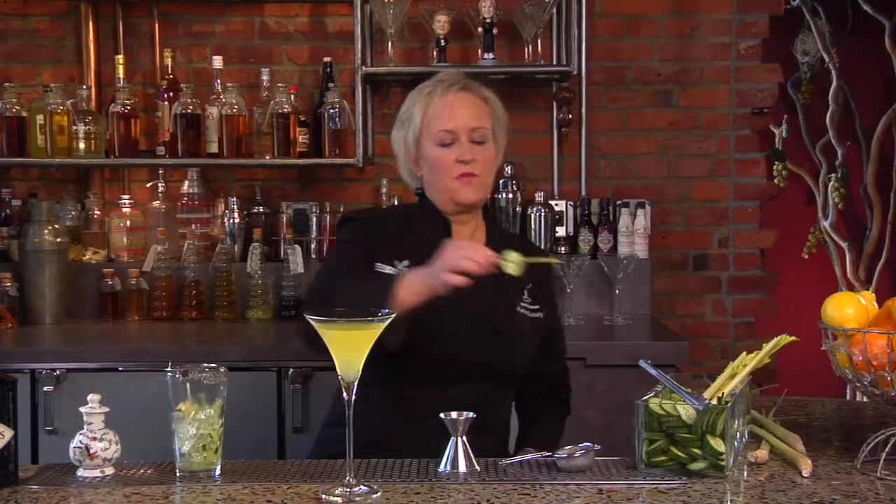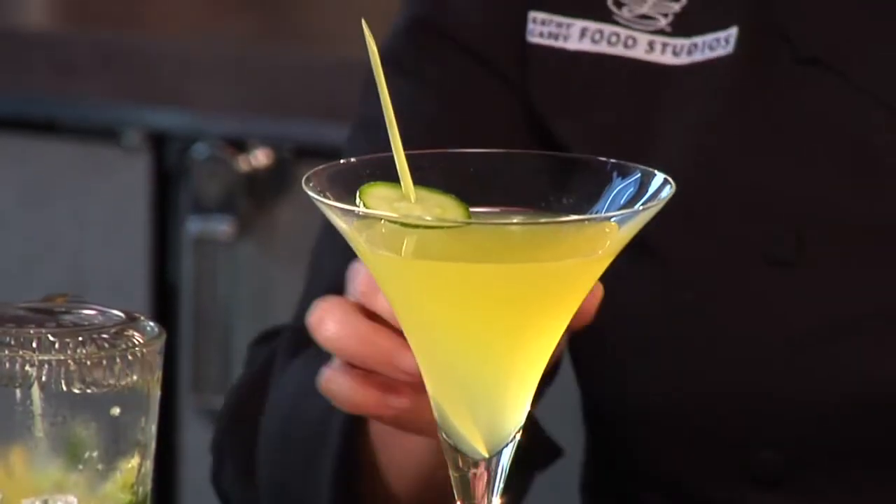I'm going to garnish with a piece of fresh cucumber on a little sliver of lemongrass. And that is the Zen Garden Cocktail.